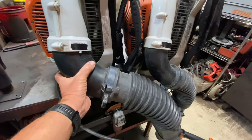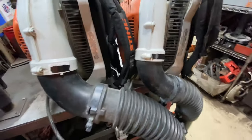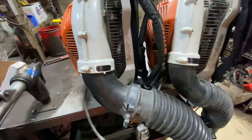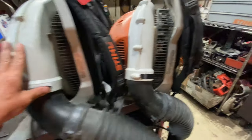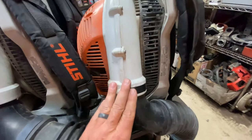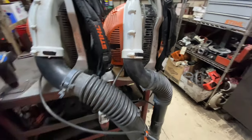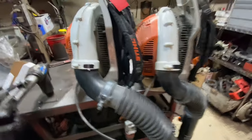The tube diameters are noticeably different — much larger on the BR-700 versus the BR-600. So if you're looking for CFM and volume of air, the BR-700 is the one to go with. But if you're looking for airspeed, then the BR-600 would be the one to go for.